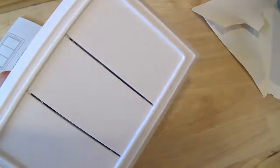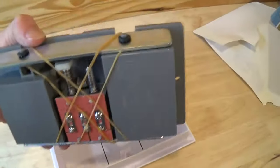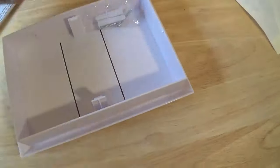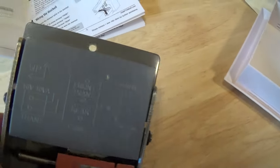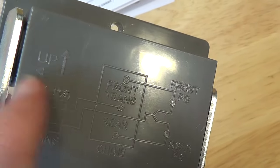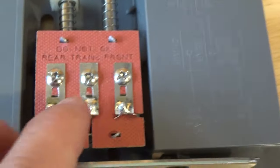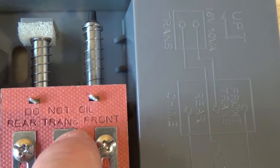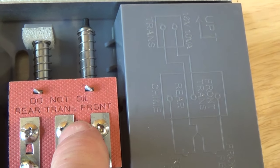Here is the chime itself. You can see the face of it and it has this backer which is actually attached to the wall — you can attach it either horizontally or vertically. Looking through the instructions, it looks like there's either an up direction or to the left, so I'll probably be installing it like this. There's a front terminal and a rear transformer terminal, so I'm going to be wiring one wire to the front and one wire to the transformer.